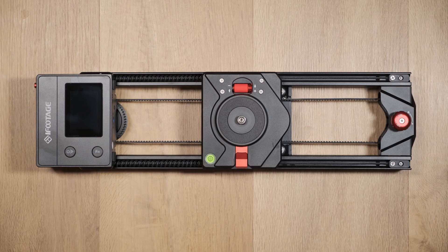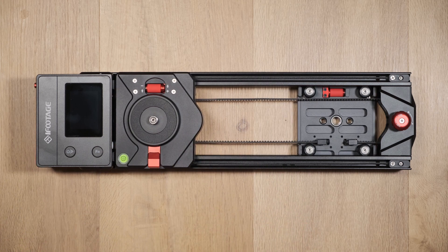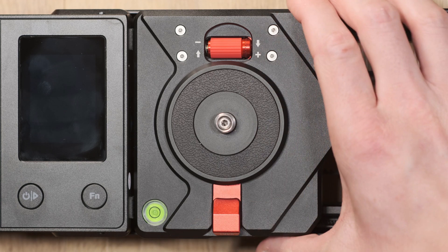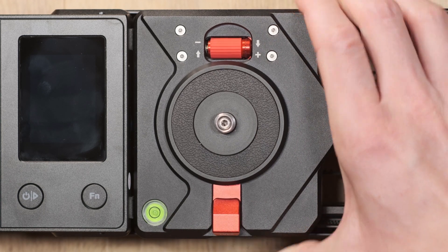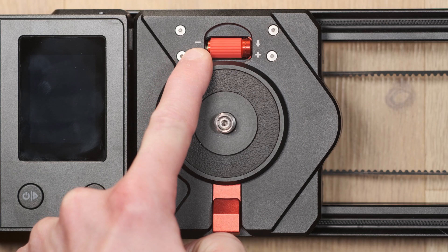To do this, position the central base to the left hand side of the motor so it's sitting flush with the control box. Wiggle the central base to see if any wobble occurs. If this happens, you'll need to adjust the carriage tightness until no movement occurs.